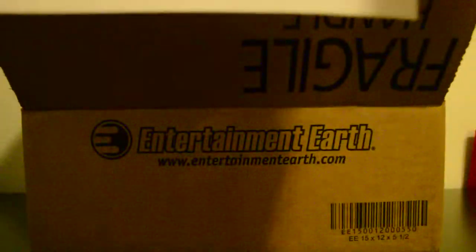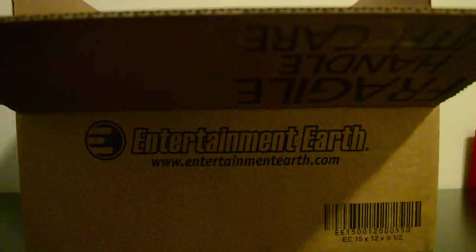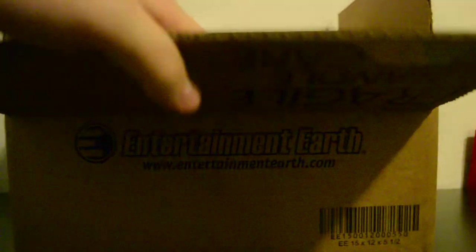One cool thing is they always give you a nice catalog so you can see stuff that's coming out — cool stuff that you can waste your money on. Stuff's always packaged really nicely. This is TV series Walking Dead with some random extra stuff in there.